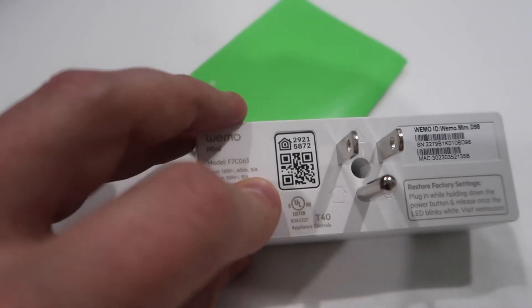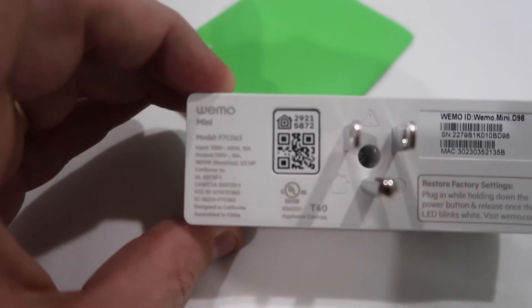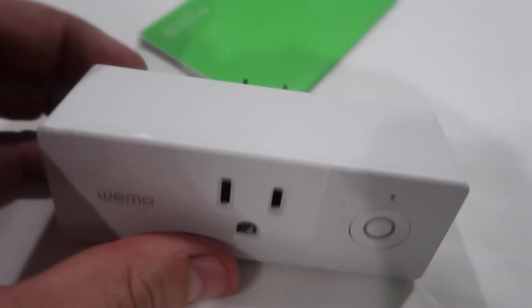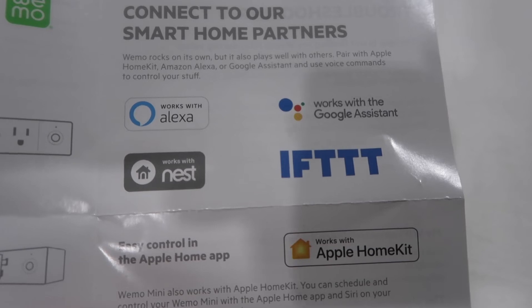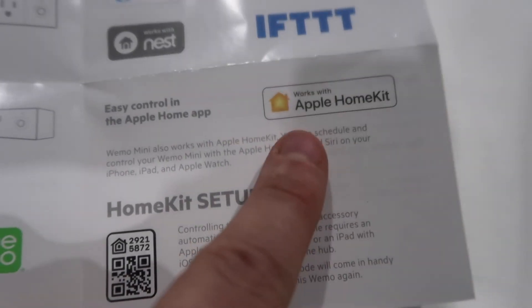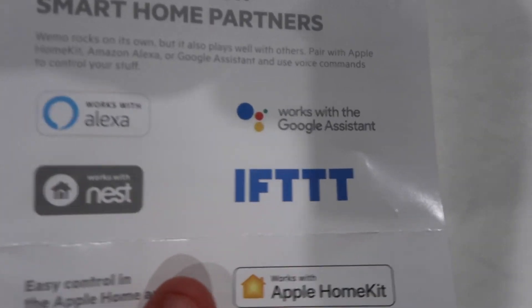This Belkin Wemo adapter is what I use — it's actually an outlet. There's the Apple HomeKit logo and the QR code you scan when setting it up with Apple HomeKit or whatever platform you're using. It's really nice because it doesn't block the other outlets and it's very easy to set up. This is called the Wemo Mini Smart Plug. You download the appropriate app from the App Store or Google Play, plug the thing in, and it creates its own Wi-Fi network that you connect to for setup. It works with Nest, Apple HomeKit, Google Assistant, and IFTTT.